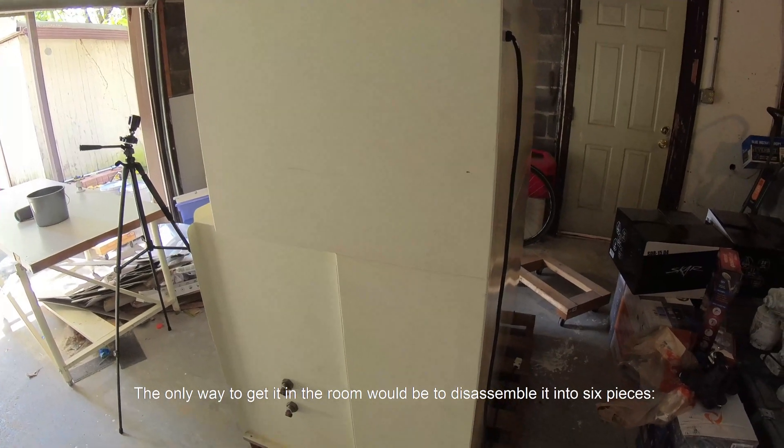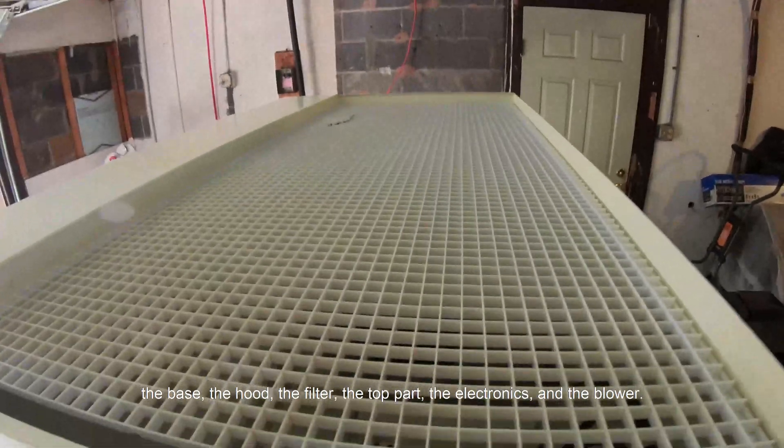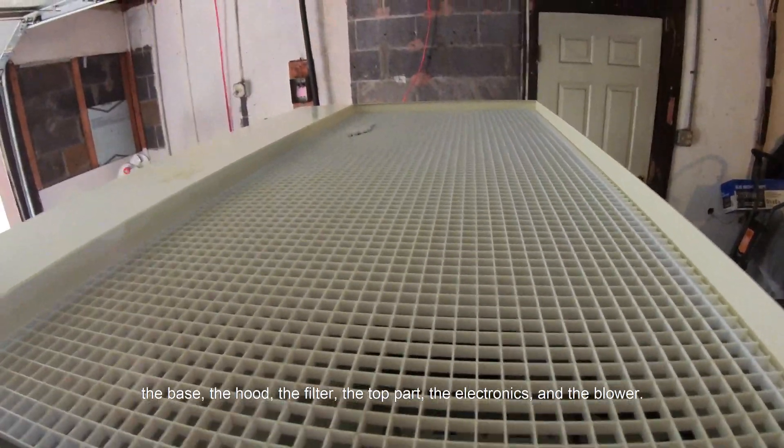The only way to get it in the room would be to disassemble it into six pieces: the base, the hood, the filter, the top part, the electronics, and the blower.